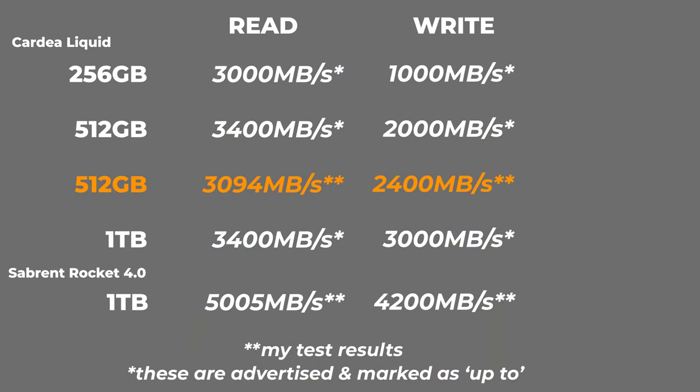Something to look out for if you really need those fast speeds. Comparing it to a Sabrent Rocket 4.0 drive — which is the OS drive here — that's PCIe 4.0. It's obviously faster. If I test that one, I get around 5,000 megabytes per second read speed and 4,200 megabytes per second write speed.